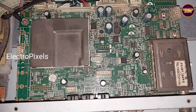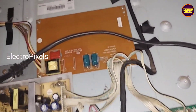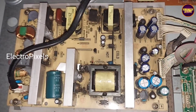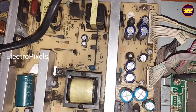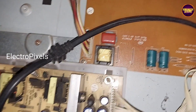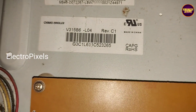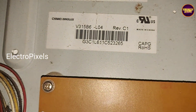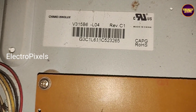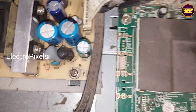In this TV we are going to install a universal LCD/LED motherboard. This is the power supply board and this is the inverter board. You can see the panel model number — it's a 32-inch HD ready Inolax panel used in this TV. It's an 8-bit panel with 12-volt input VCC.